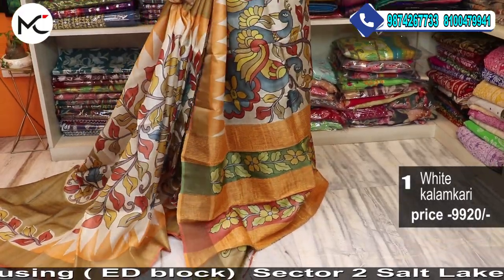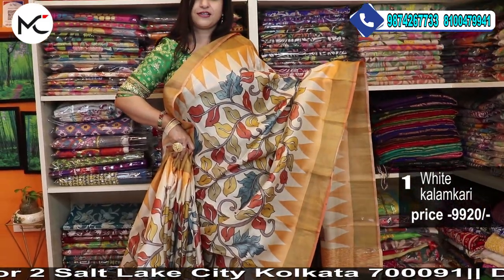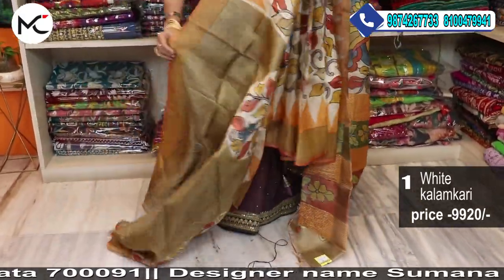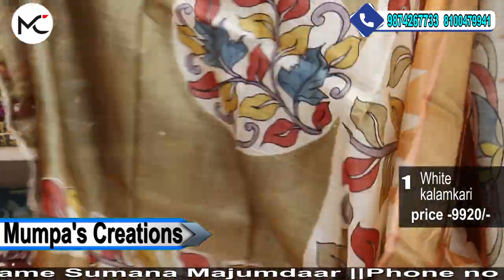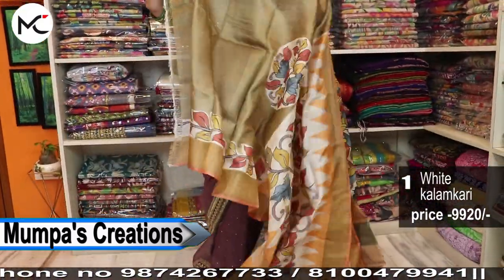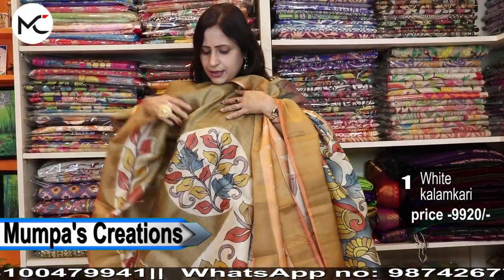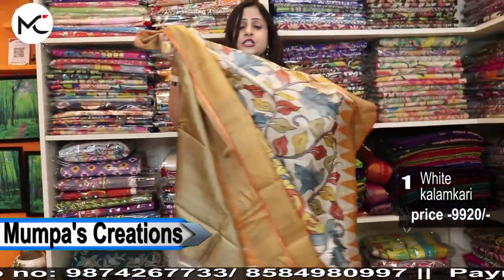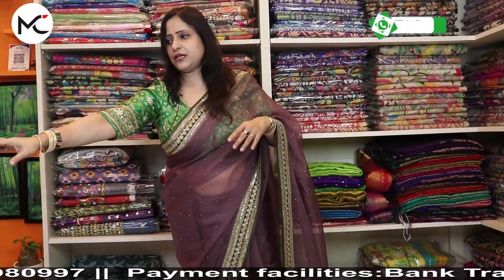You can wear it any time because it is always breathable silk. This is the saree — very beautiful. And see this beautiful blouse piece. We have given kalamkari painting for your sleeves as well. This is the sleeve portion, and this is your full back portion. When you make the blouse and wear this saree, it will look absolutely beautiful.